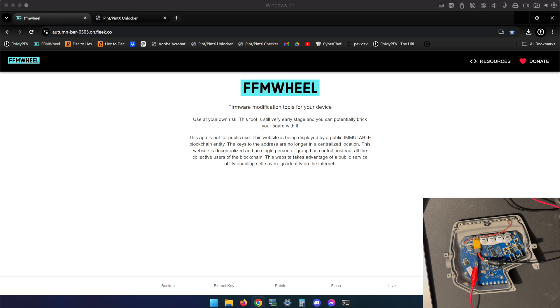I'll be showing you how to downgrade from Gemini 5100 to Gemini 5076 using two tools — again, no relation to Fix My PEV. The first is FFM wheel. I'm not going to tell you what FFM stands for — it can stand for whatever you want. FFM wheel is a clone of reWheel. reWheel was shut down after Future Motion reached out to its developers citing a violation of the Digital Millennium Copyright Act, seizing or shutting down that project. We do continue to use the clone for very beneficial purposes, one of which is what we're doing today. If you go to Google in Chrome and type in FFM wheel, the first result will be autumn-bar-0505.on.fleek.co — I'll put these links in the description.